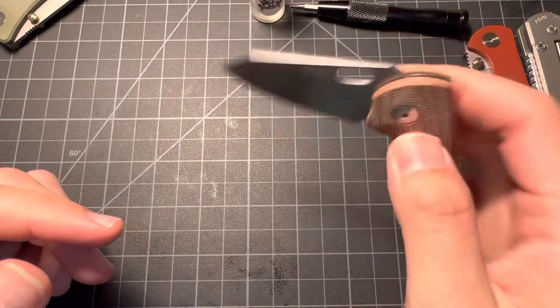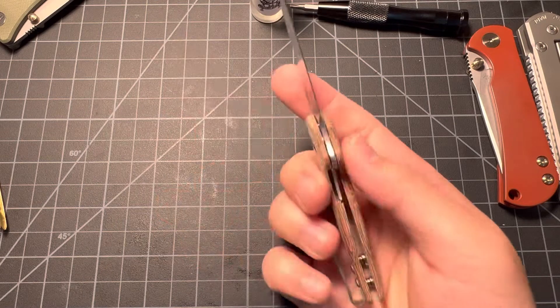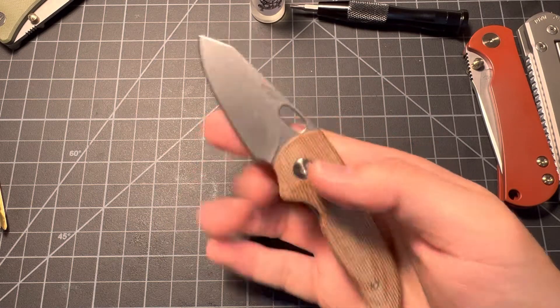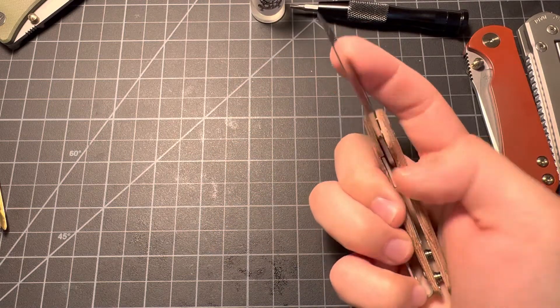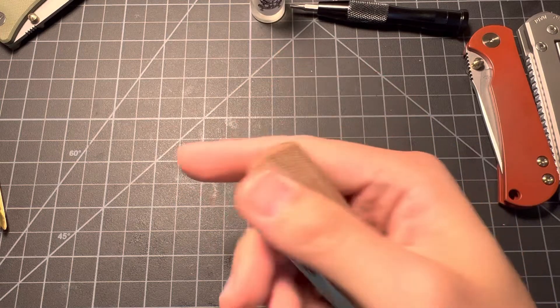I had to fully disassemble it — had this thing broken down completely. It is a little knife and it flicks. Unfortunately I had to take it apart to get it this way. I had to oil the crap out of this thing, oil all over it.